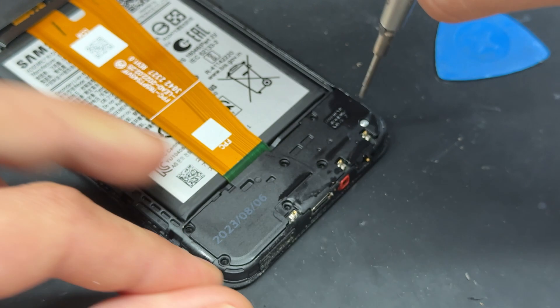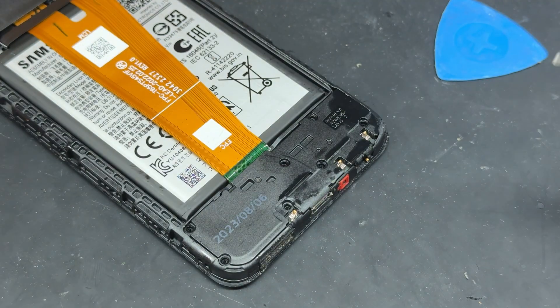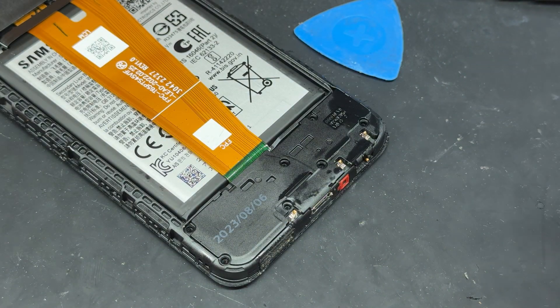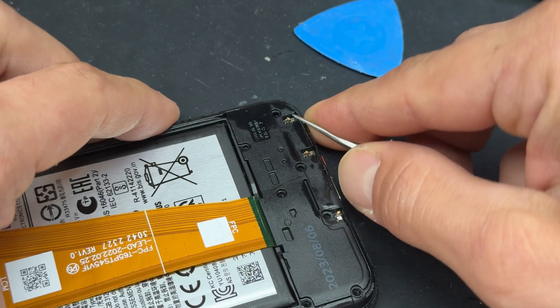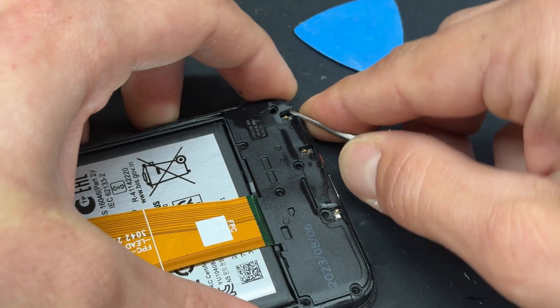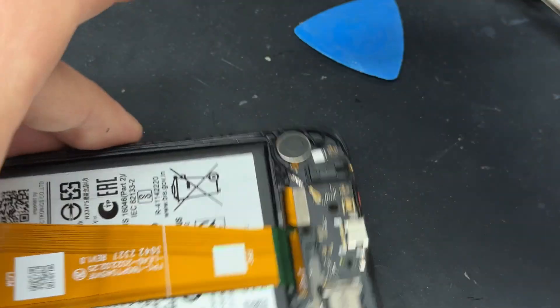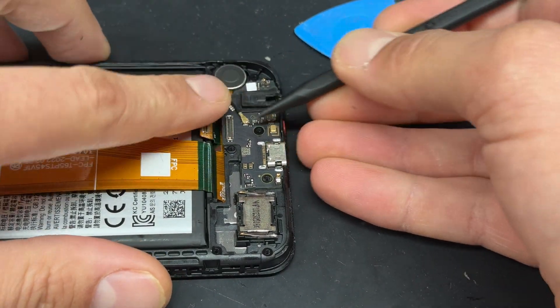All these screws are the same size so you don't have to worry about muddling them up, but keep them safe for reinstallation later. A great place to put them is inside the back cover so you don't lose them. Now I'm going to use some tweezers to pop off this plastic cover in a suitable place so I'm not stabbing anything — that just pops off very easily — and then we'll use a plastic tool to disconnect this flex cable just here.